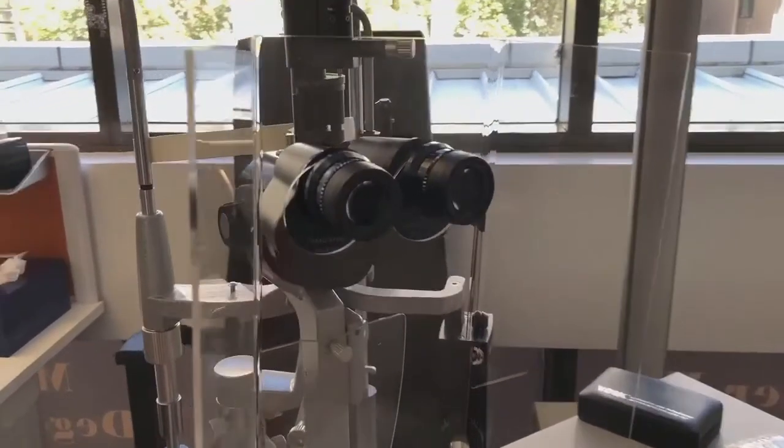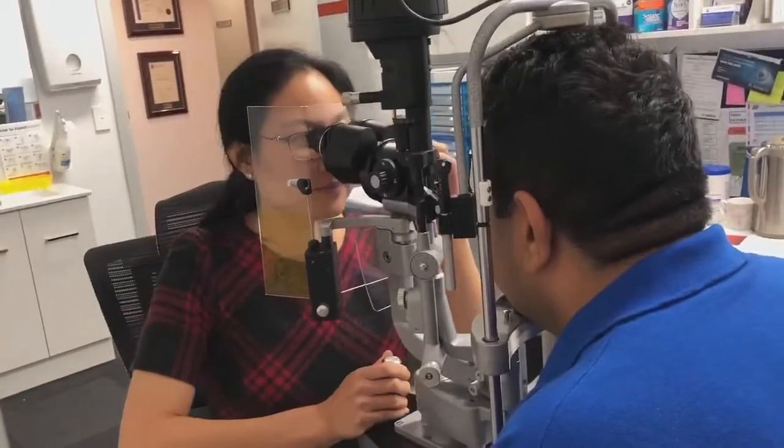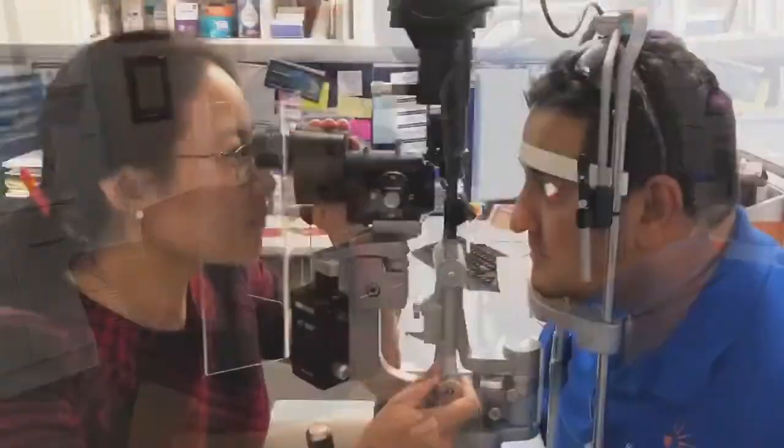The universal design suits most Haag-Streit, Keeler, Zeiss, CSO, Topcon and other slit lamps.